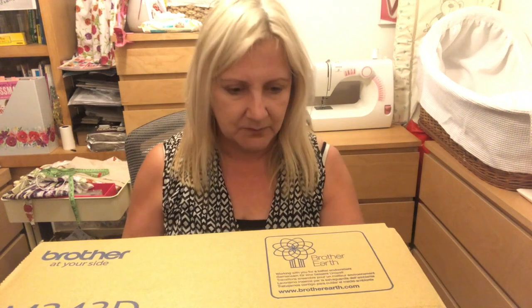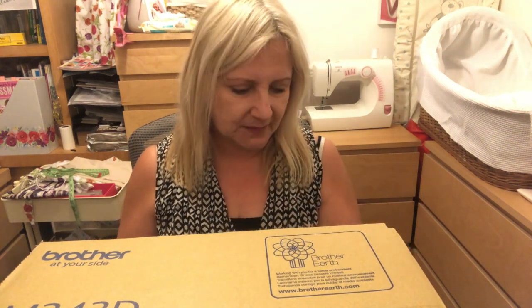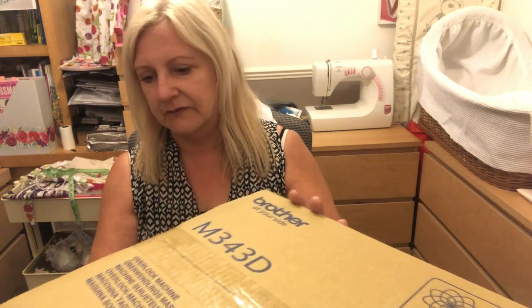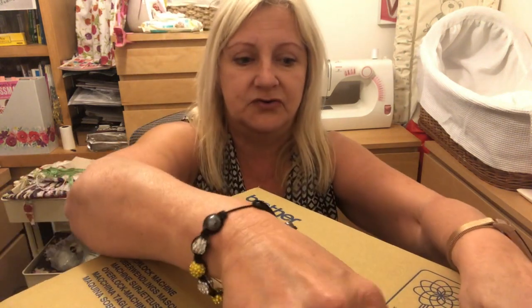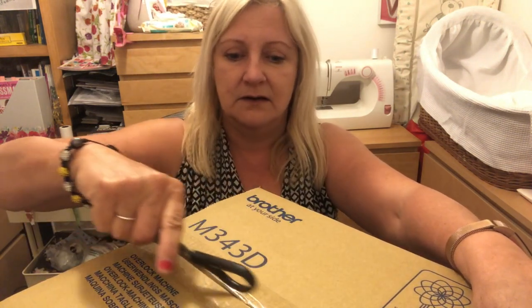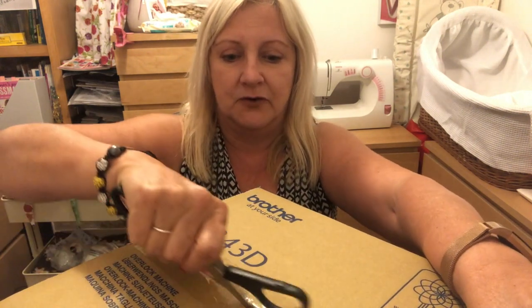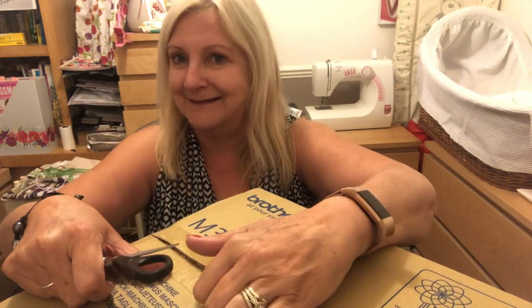It was £188, which I thought was reasonable. I've seen some for a lot more, and I've been watching on eBay to try and get a second-hand one, but they go for ridiculous amounts. You've got no guarantee — you don't know if it's been abused or worked too hard. At least when you buy new, you know it's new.